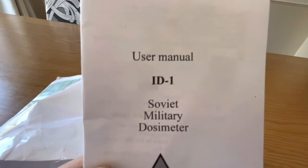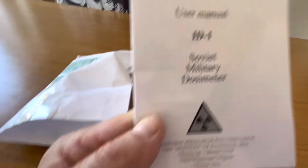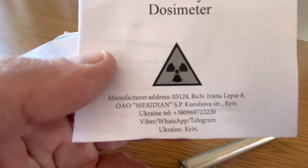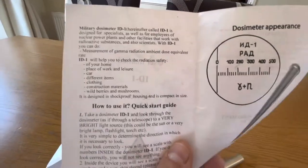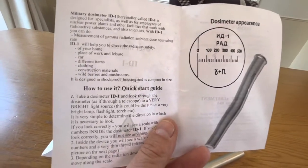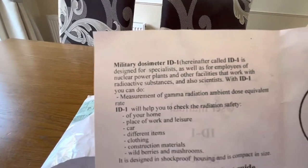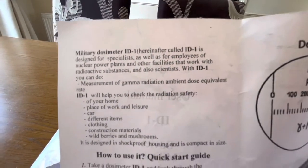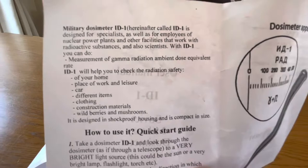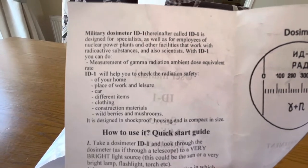This looks interesting — a Soviet military dosimeter. Now you may ask why I'd want something like this. I was thinking that a lot of valve televisions have some valves that are actually radioactive, and if they're damaged they can expose you to radiation. I'm sure it's minimal and harmless, but nevertheless I thought, let me get one of these.